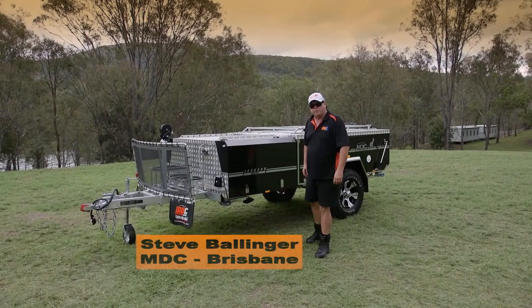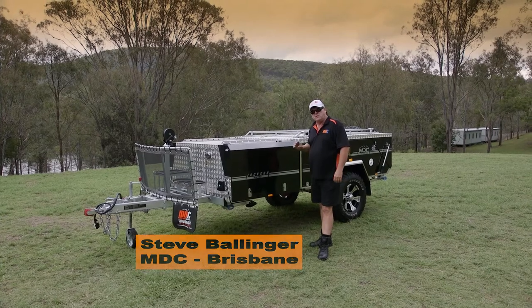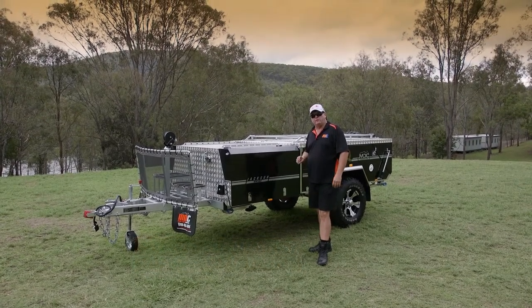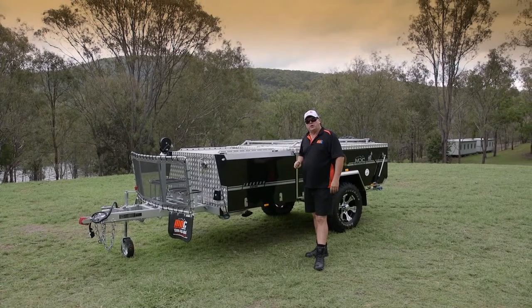Hey folks, Stephen from the Market Direct Group. Today I'm going to show you the Jackson rear fold — it's our medium range rear fold hard floor camper. So many features to show you. We'll do a walk around and give you an idea of what you're getting.